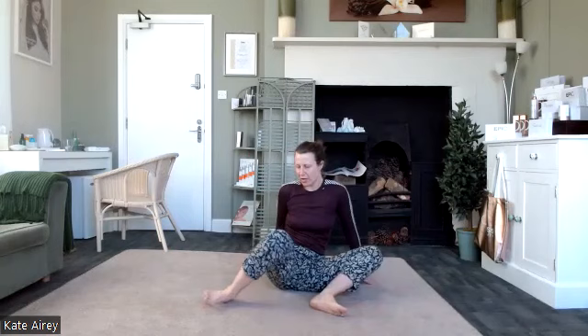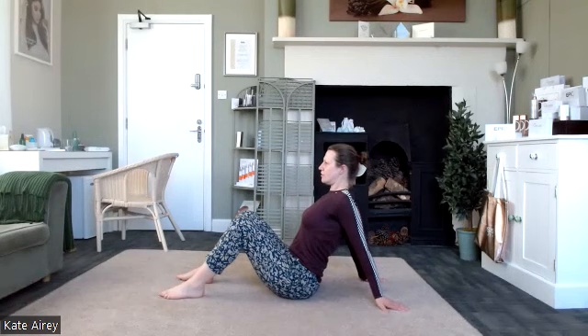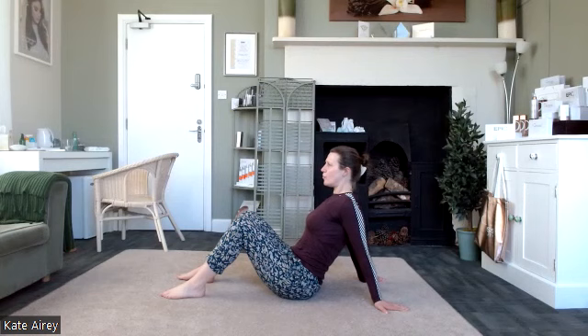Take those legs out in front, feet grounded, knees bent. Hands come down behind us, placing the fingertips pointing backwards. Settle the shoulders in a nice position — open through the chest, shoulder blades hugging the ribcage, creating that upside-down W position. A great position to open out through the chest — especially if you do a lot of work at a desk, driving, or in that forward position, opening through the chest is crucial.